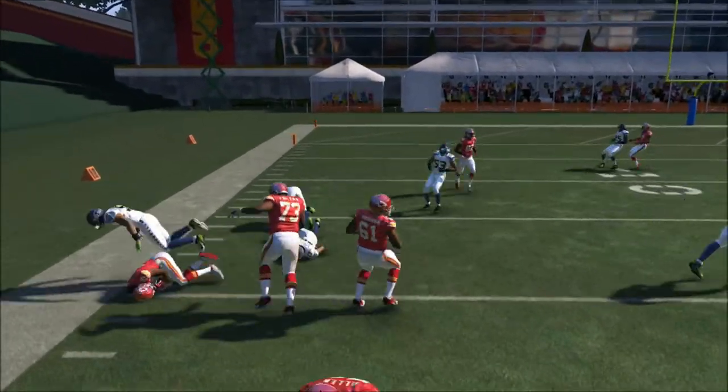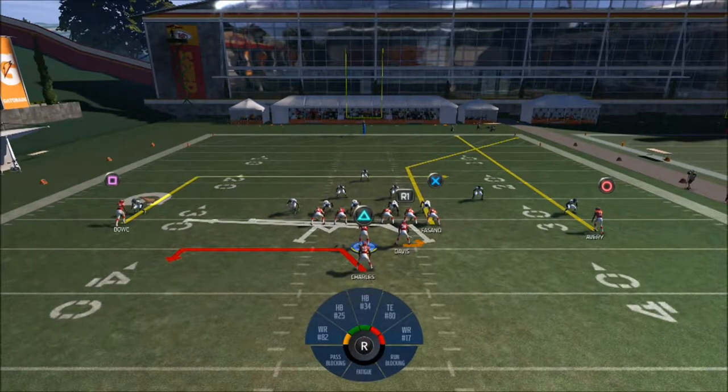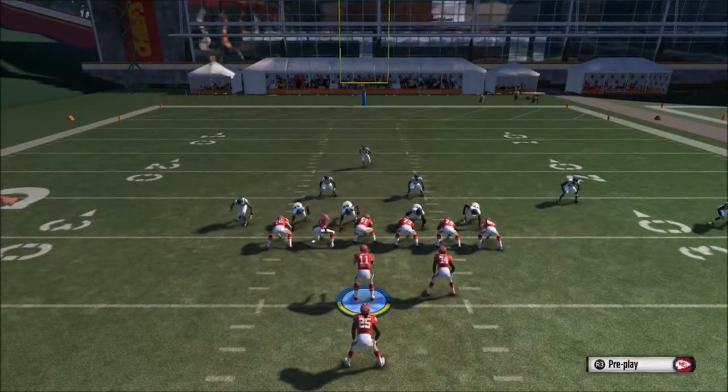As you can see right here we get a nice separation. Nobody is in there. If you use Jamal Charles or a fast running back you're going to see it work even better.